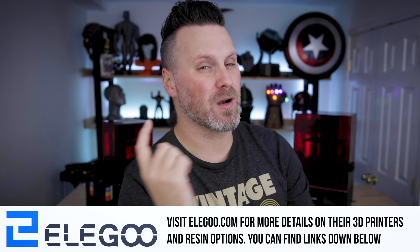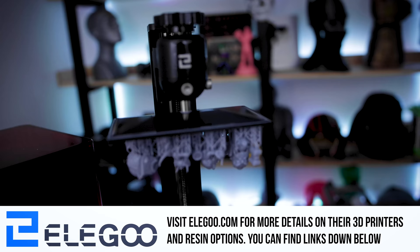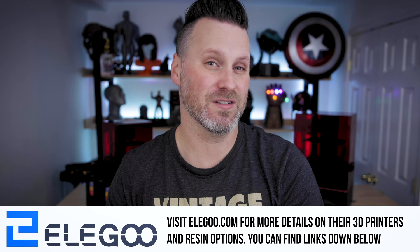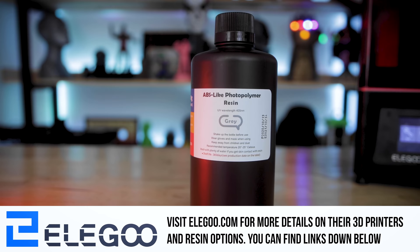But first, a quick word from today's video sponsor. This video is sponsored by the folks over at Elgu. We're going to be printing with the Elgu Saturn, which is an amazing mid-size 4K monoscreen resin 3D printer, as well as the Mars 2 Pro. Both sport monoscreens, which enable you to print a whole lot faster than on standard screen displays. We're going to be running a number of tests with the Elgu ABS-like gray resin, as well as their washable gray resin.